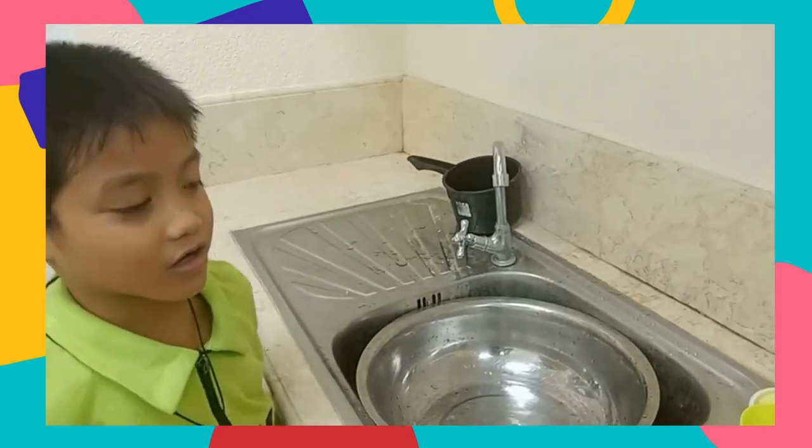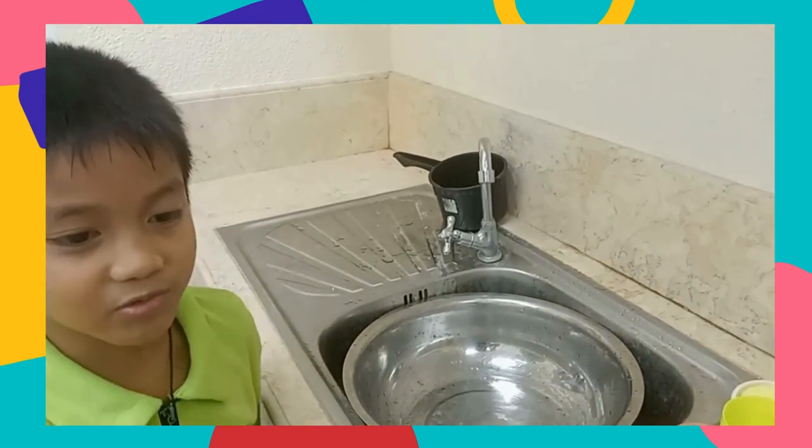Fourth, we are going to wash the dishes with soap.